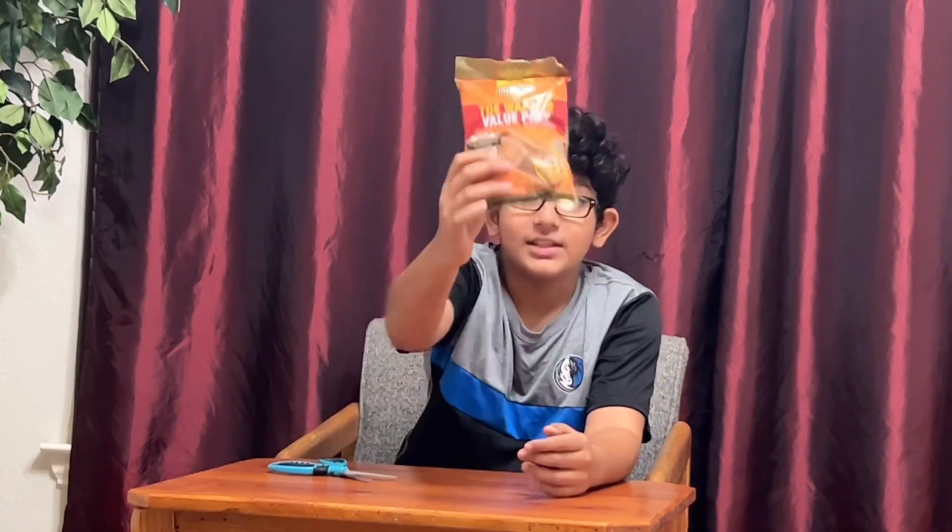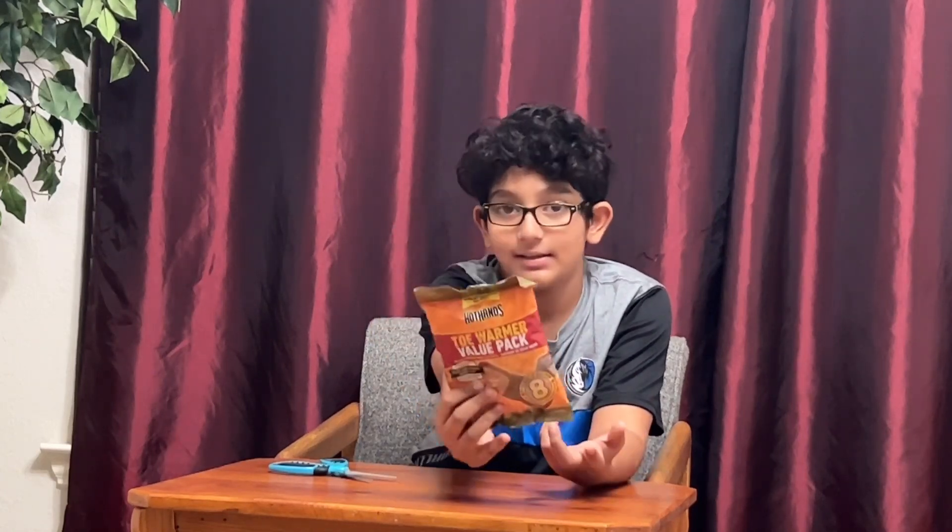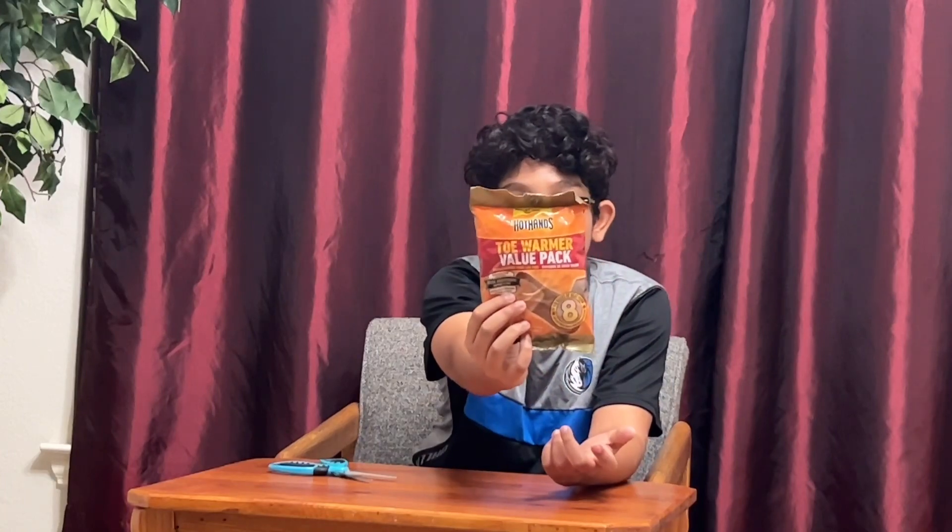That'll make it even colder. So that's why you have these, so your feet don't go really ice cold and you don't need to go to the doctor or really anything after the camp out like how others do.